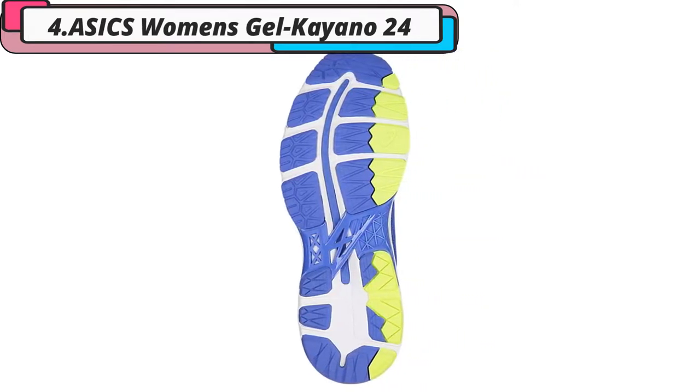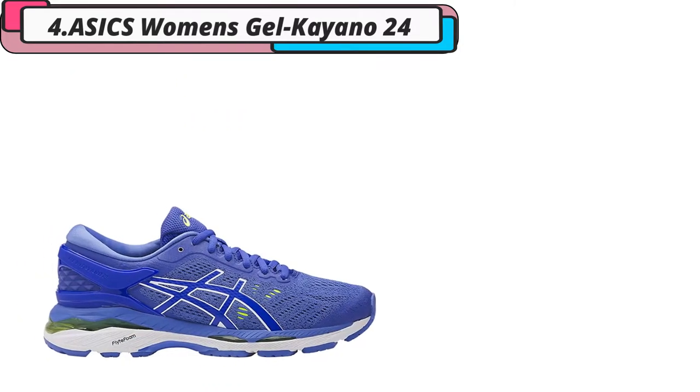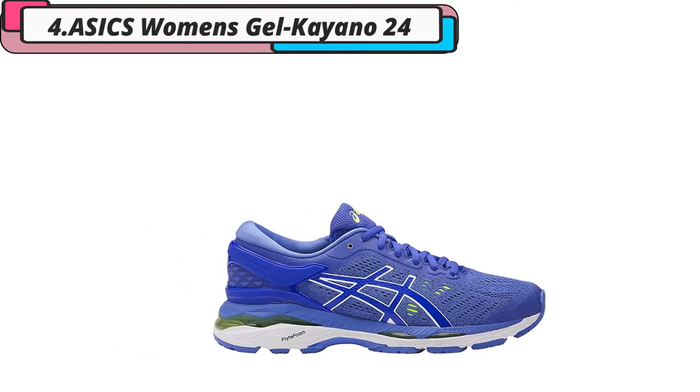These ASICS also feature IGS technology which helps enhance the foot's natural gait from heel strike to toe off. In addition to all these other great features, this stability shoe will even protect you from the impact of your foot hitting the ground when you run.